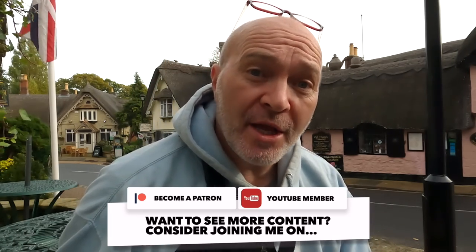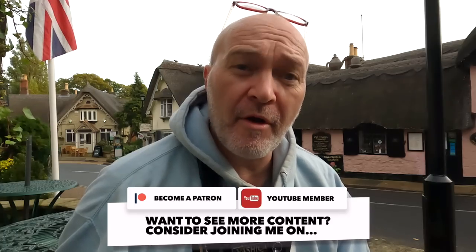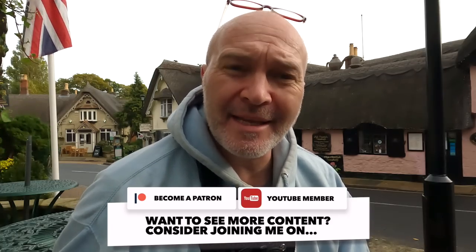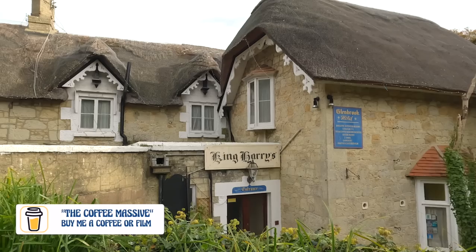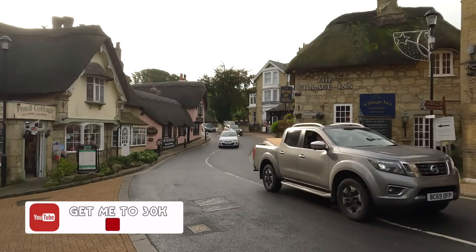So that was one roll that I shot on some portraits and I shot it at 200 — it says it's recommended at 200. It also says it's recommended in 510 Pyro, but I developed that roll in Kodak D76. And I've come today to this little sleepy village called Shanklin, a little thatch village on the Isle of Wight. And I'll just read to you what CatLabs say about this film on their website.